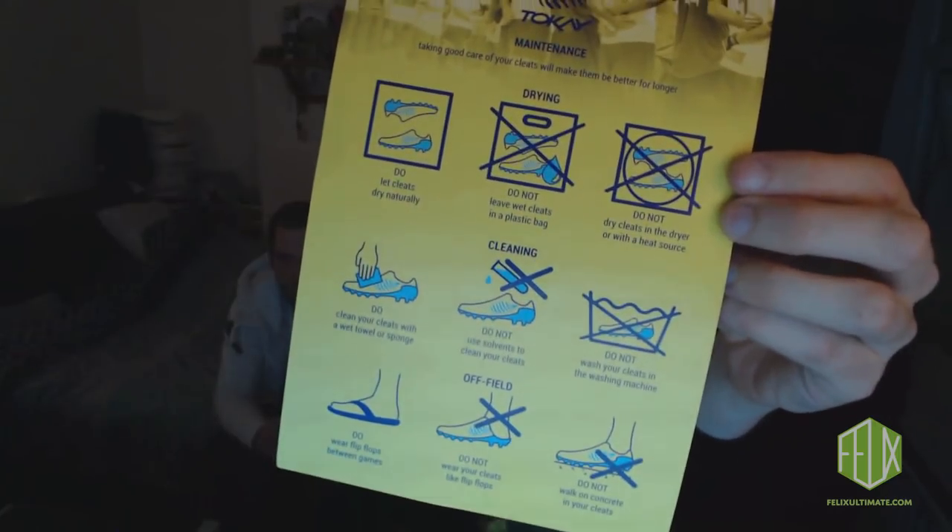They are waterproof. It's got a maintenance sheet inside. We can take it out as well. And there are extra insoles included.